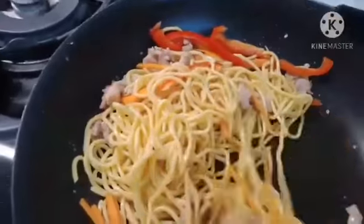Mix well the meat and ingredients. Add cooking oil, then add garlic and fry until golden brown.